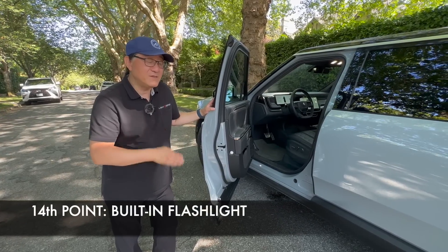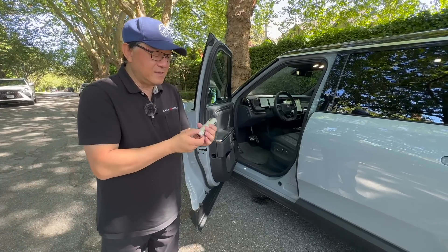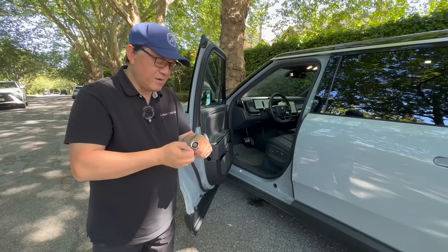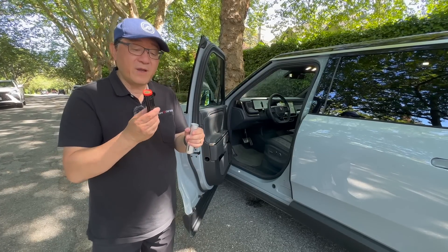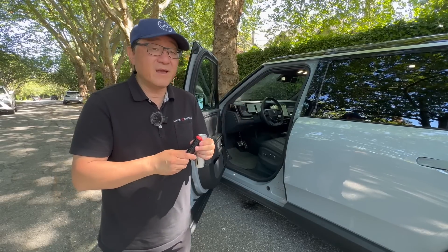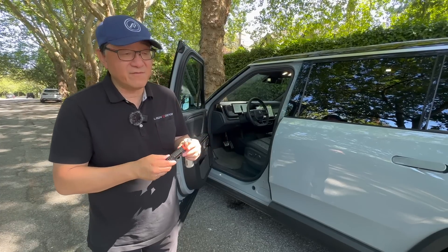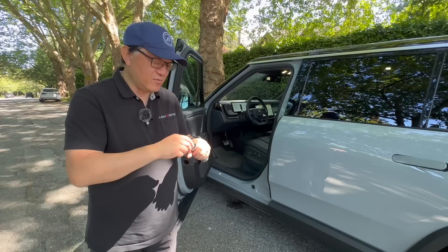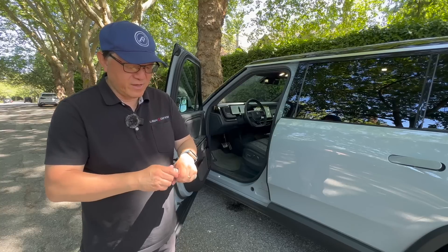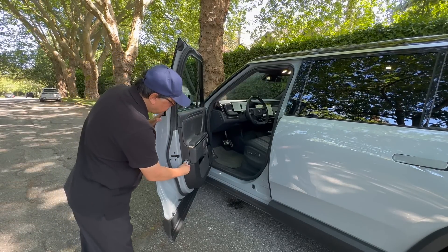The fourteenth point is something maybe you've seen already — all Rivians have this built-in flashlight, which is super bright. The interesting thing is the actual cell in here is identical to the cell used in this vehicle. This is the actual battery cell that powers the vehicle — in fact, in this particular R1S there are 7,777 of these cells inside. I think executives purposely chose 7,777 as a lucky number. The flashlight automatically charges when put back into storage, and even if you leave it on, it will turn itself off when returned.